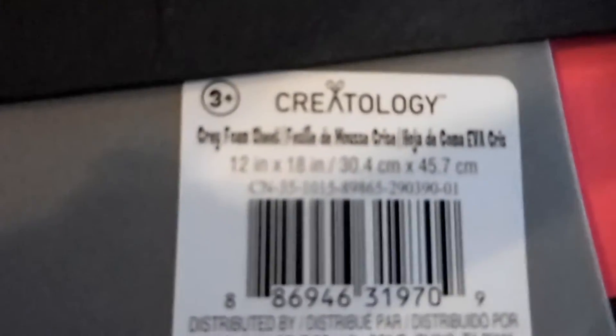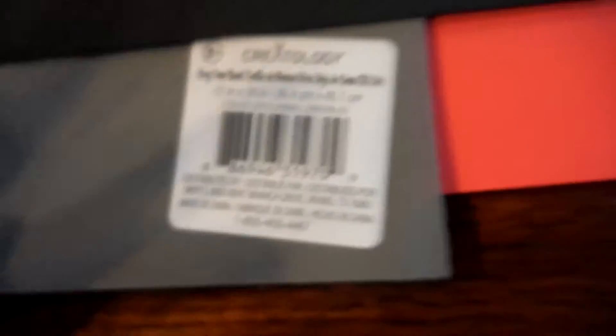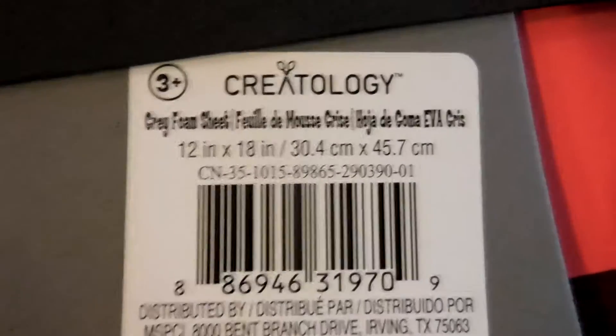This is just a foam sheet called a foam sheet - it's by Createology and I found it at Michael's. That's the size of it, so you can get just about two Mickey heads on it. I'm actually going to go in with an X-Acto knife and cut it, and I'm going to put a cutting board under me because when I go through, I don't want to cut up the table. So I'm going to just go ahead and do the first little Mickey.